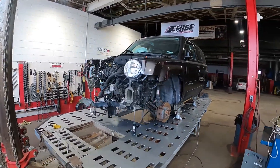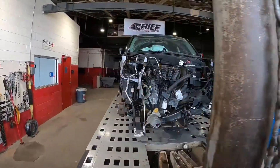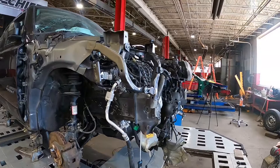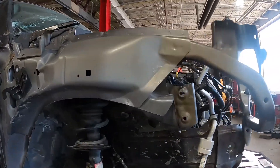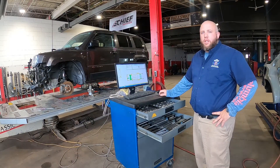Today we're taking a look at setting up this 2016 Jeep Patriot on this cheap frame machine. The point of this is to analyze this front end damage that you're seeing and allow us to build a repair plan that can get this vehicle back into specifications and get back onto the road safely.